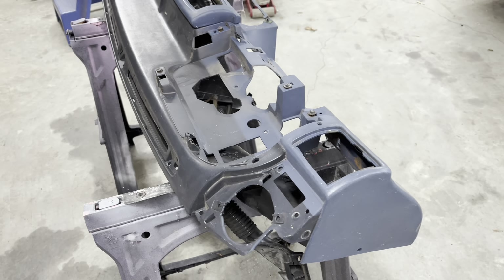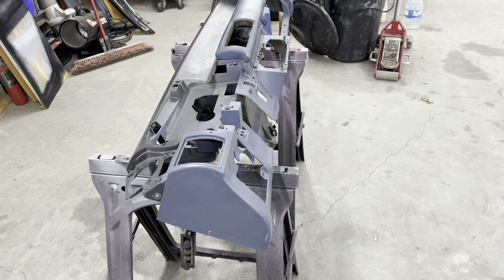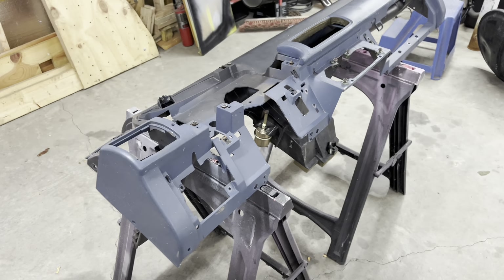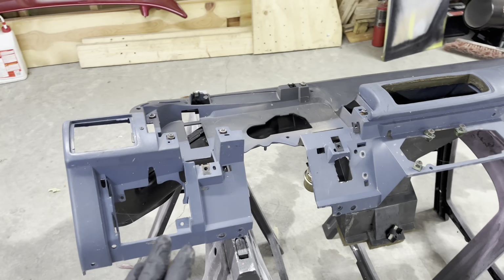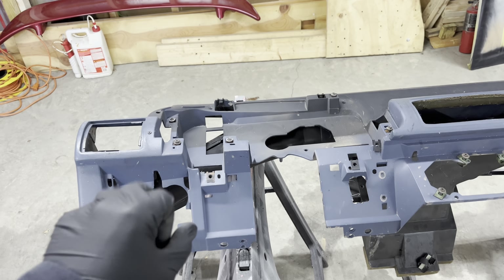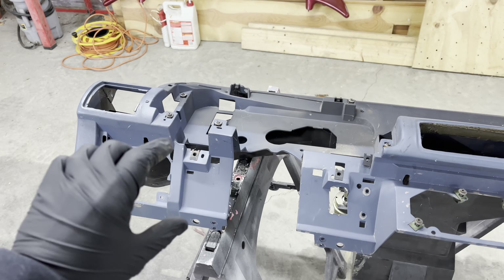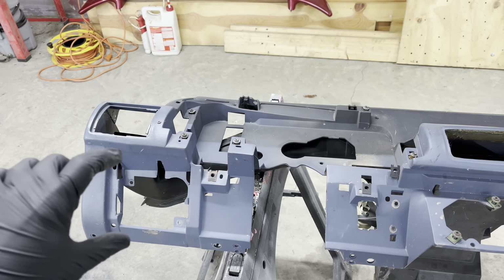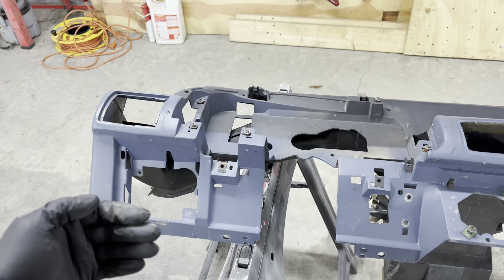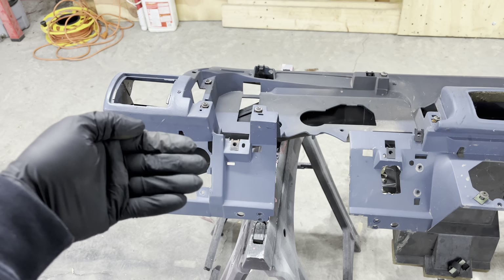So one of the things I'm going to do while I'm doing the restoration is go through and clean this dash up. The main difference between the '87 to '89 cars: this hole right here is for the fuse box. On the '90 to '93 cars, this hole is kind of solid — there's really nothing there because they moved the fuse box under the dash instead of in the dash.